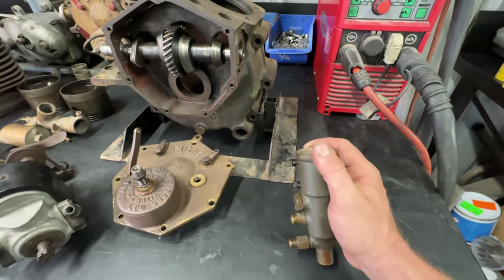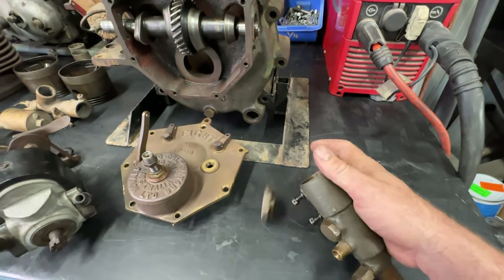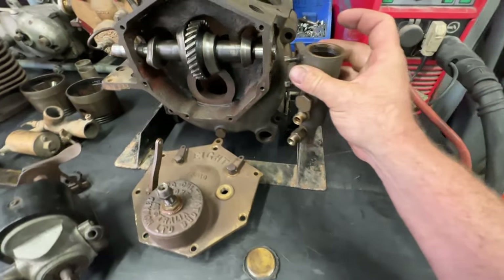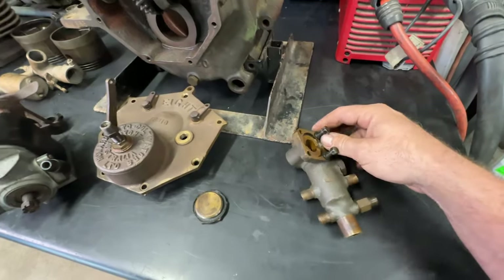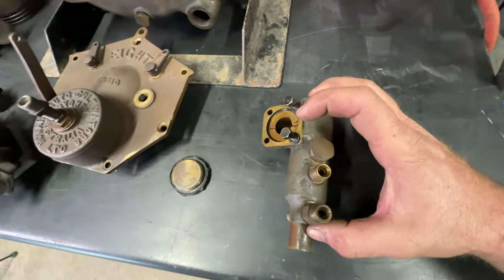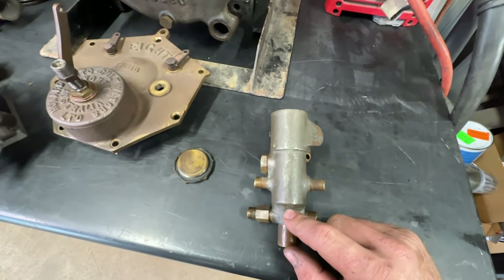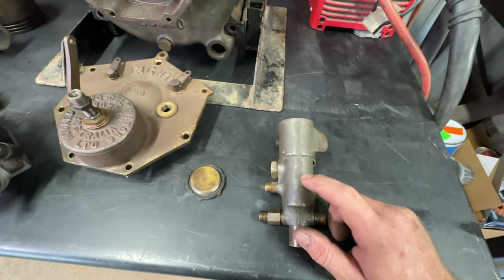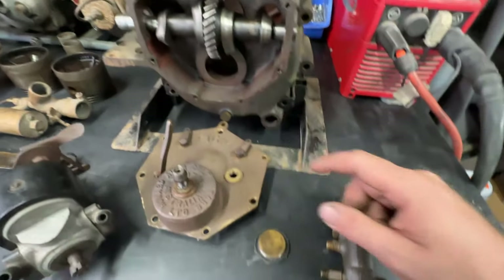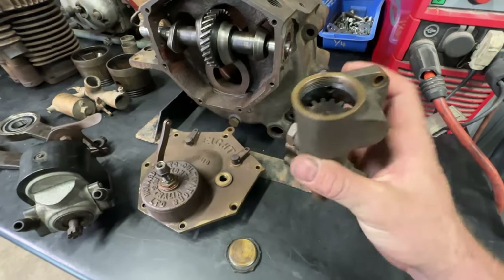This is a pretty cool little oil pump. If you take the lid off and have a look inside, there's a gear in there — when you rotate it, that gear moves up and down in the pump body. You've got two sides just like a Harley: the pressure side bringing oil from the oil bag into the engine, and the scavenge side returning oil from the bottom of the engine back to the oil bag. That whole oil pump body is solid brass.